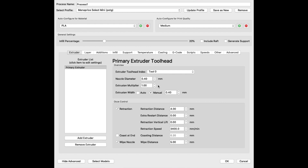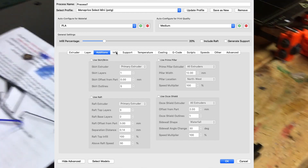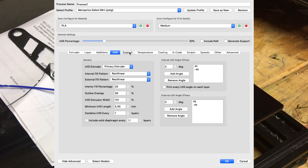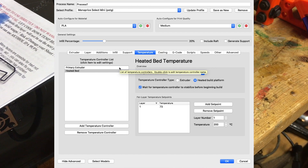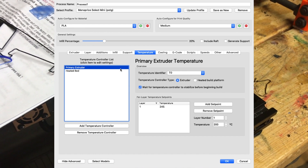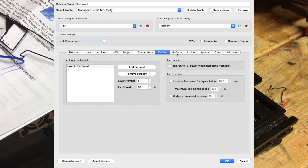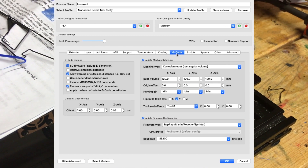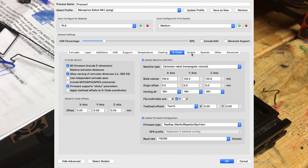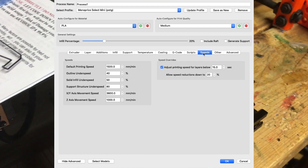So here are the Simplify3D settings I use for this filament. The main printer I use is the Monoprice Select Mini V2. The main things I've already changed are the heat temperature and speed. The temperature is set at 245°C for the extruder and 73°C for the heat bed. For the heat bed especially, you have to set that temperature inside the slicer because the printer menu can only go up to 50 degrees with the knob.